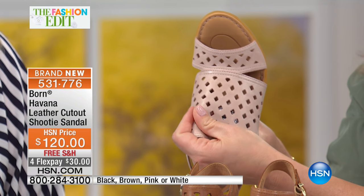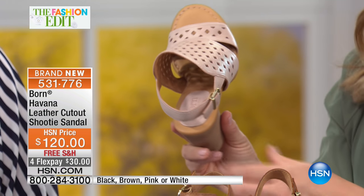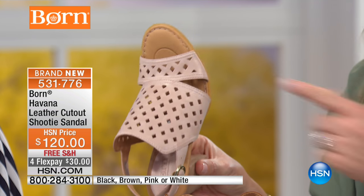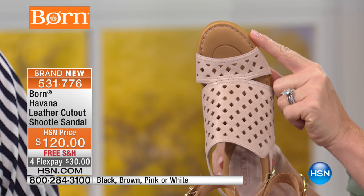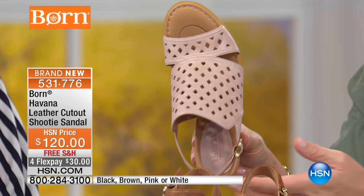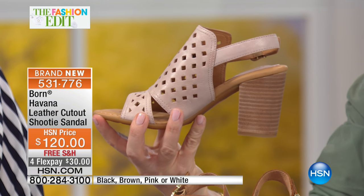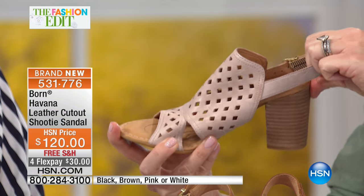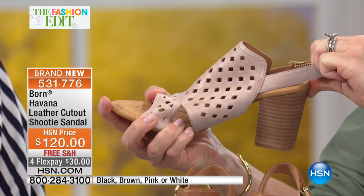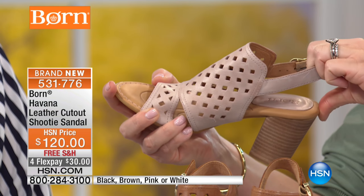As soon as you put it on and start walking, it almost propels each step because of the amount of cushion in here - remarkable. It's $30. You've got an oval toe. Sizes run 6 through 11, whole sizes only, so if you're a half size go up. This is something super limited - get home and try it. Look at the stretch and the movement in this leather - it moves and gives but comes back.